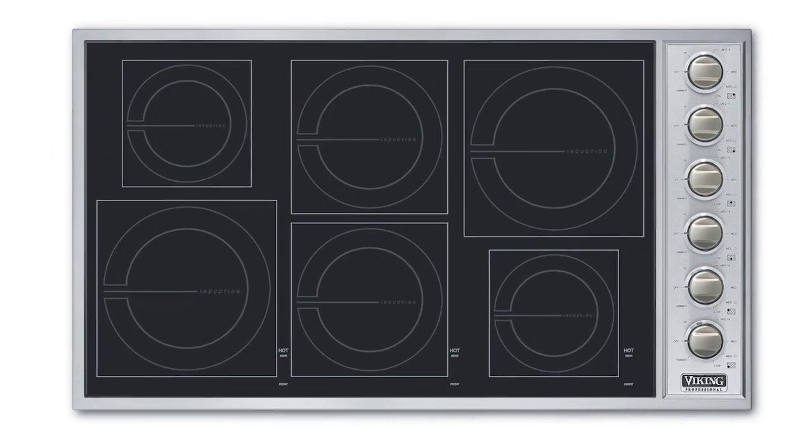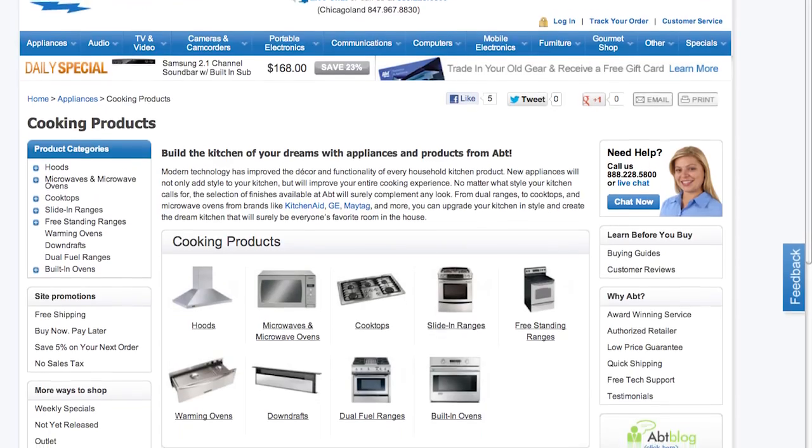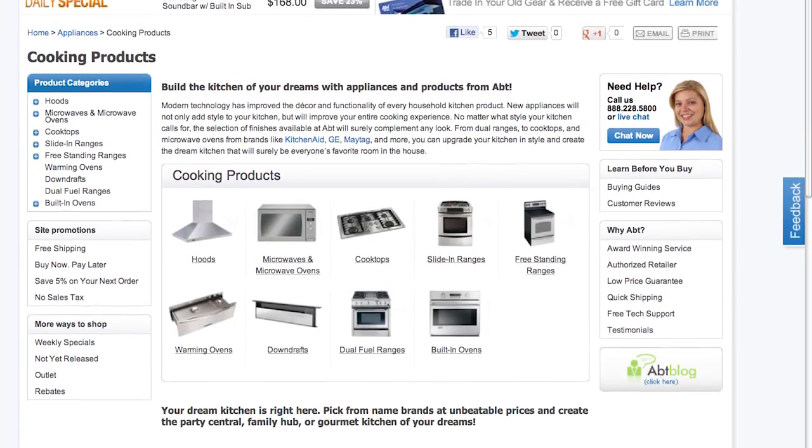Keep in mind, induction cooktops come in a variety of sizes, from small and portable like this, all the way up to 36 inches to fit in your kitchen. To learn more about induction cooktops, visit us at app.com.